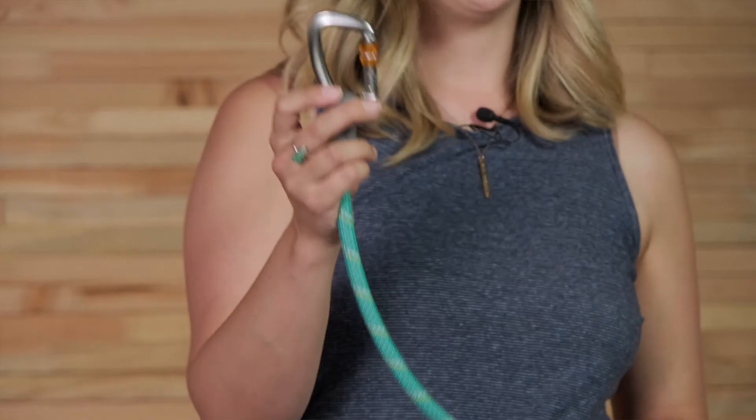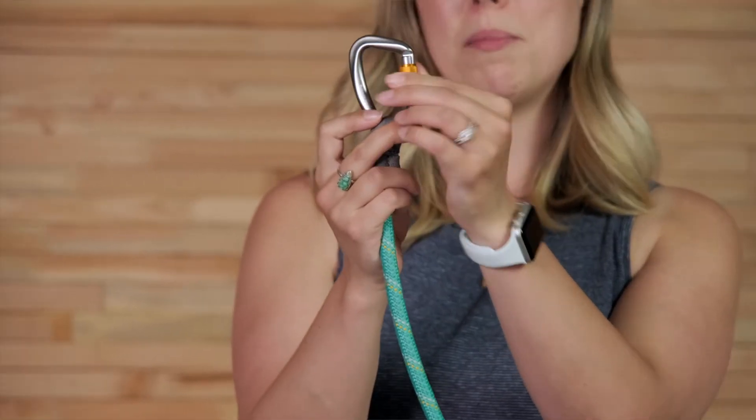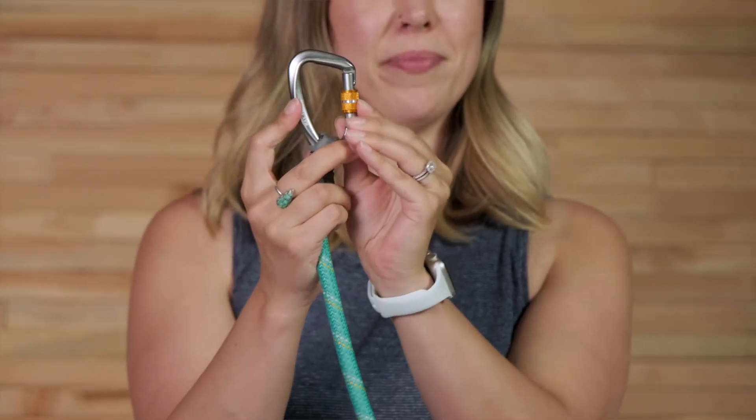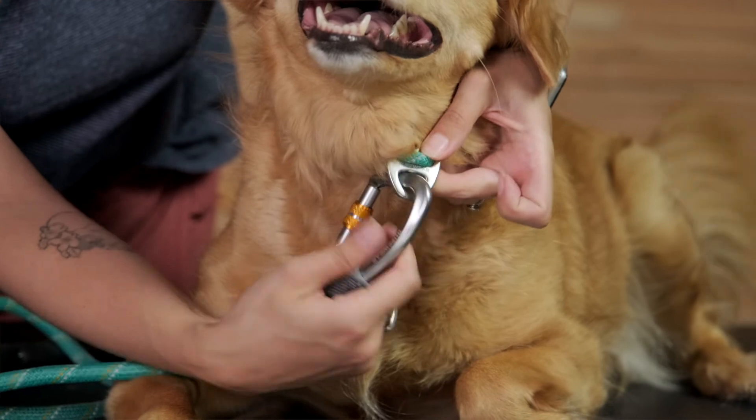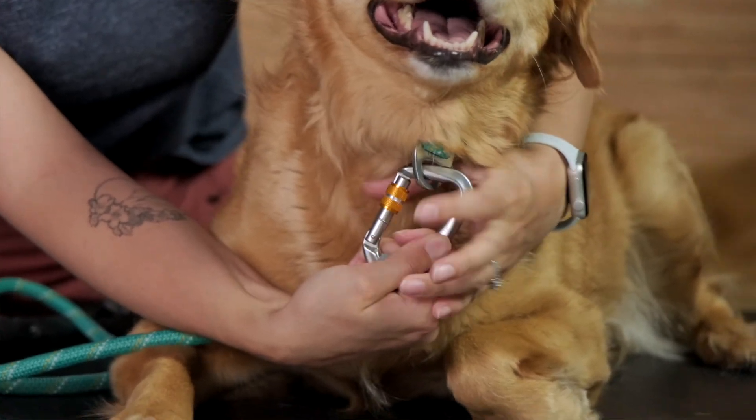Now Millie and I are going to demonstrate how to clip in using the Nautil leash's locking carabiner. Start by loosening the locking mechanism on the carabiner until you can open it, then clip in to the leash or harness, tighten the locking mechanism, and you're ready to go. And that's the Nautil leash.